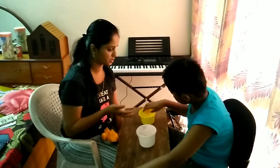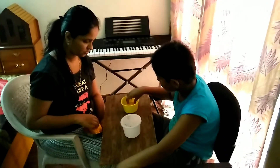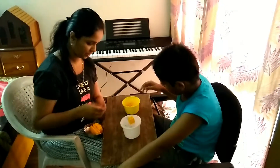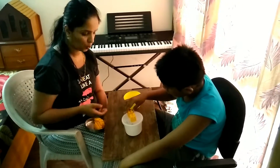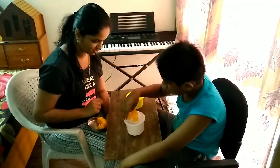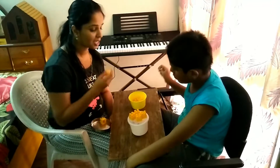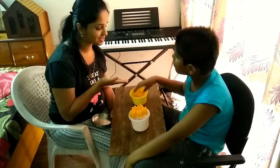Keep this in the box. Very good. Keep this in the box. That's right. Keep it on the box. Very good. Keep it in the box. Very good. Keep it on the box. Wonderful. Keep it on the box. On the box. That's right. Keep it on the box. Good job. Keep it in the box. Keep it on the box. Keep it in the box. Wonderful.